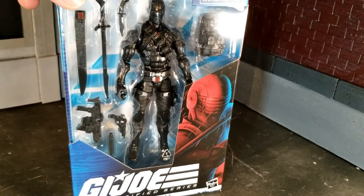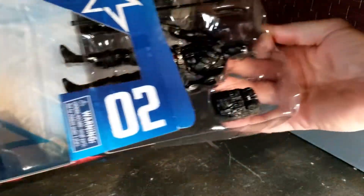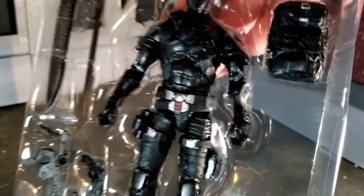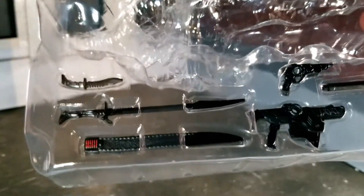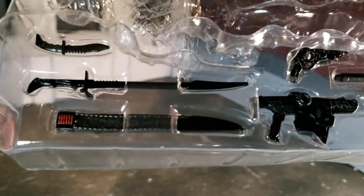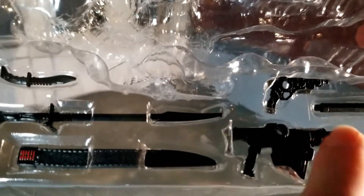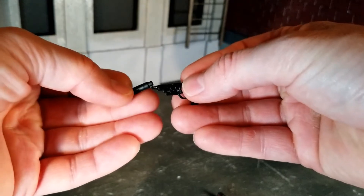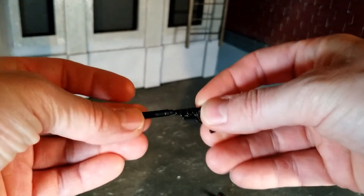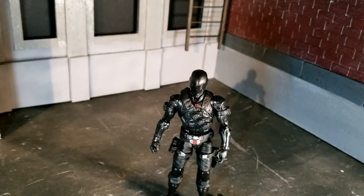Let's take a look at Snake Eyes. Let's get him opened up. That is one sweet figure. The video doesn't even do justice to the accessories. We got a knife, sword, scabbard, gun pistol — and I'm guessing that's a silencer there. Out of the package, my suspicion was correct: this pistol is a silenced pistol. The accessory pops right on there. It's got a hole for the barrel — that's some impressive detail.